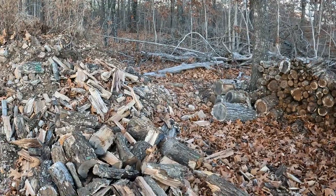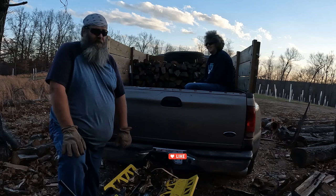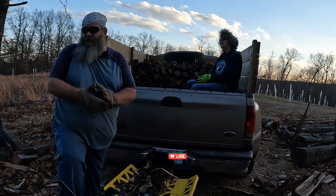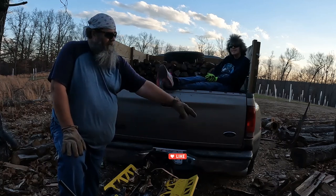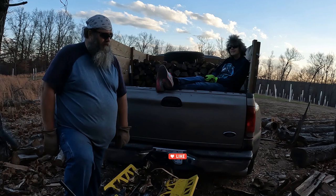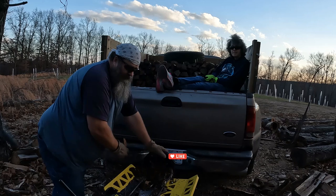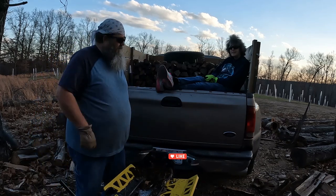Alright guys, we got just about a truckload — you can see my helper finally made it up here. We got a good bit of this wood picked up; a lot of this one was good for our use. We got some on a paw right here that we'll stack underneath that table and just use it around the camp area. It's got a lot of punkiness on it, or some of it's pretty wet, but it'll be okay for campfire use and maybe just to get the brush pile started.